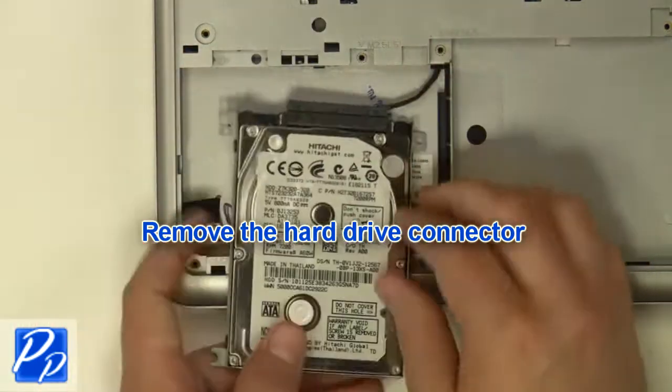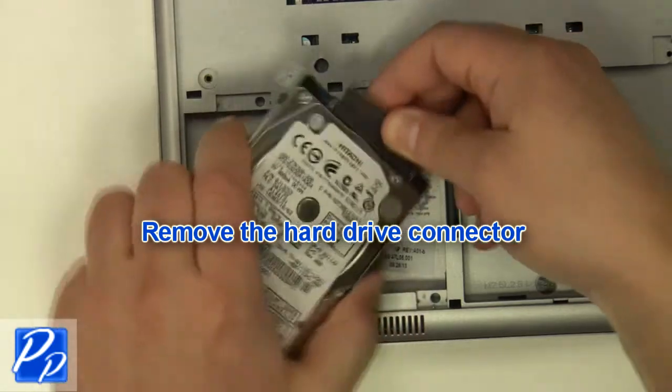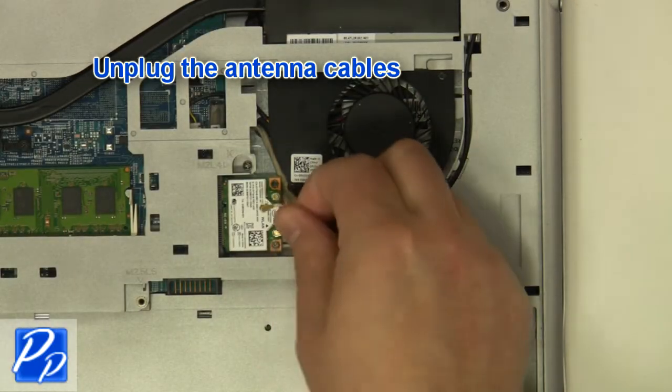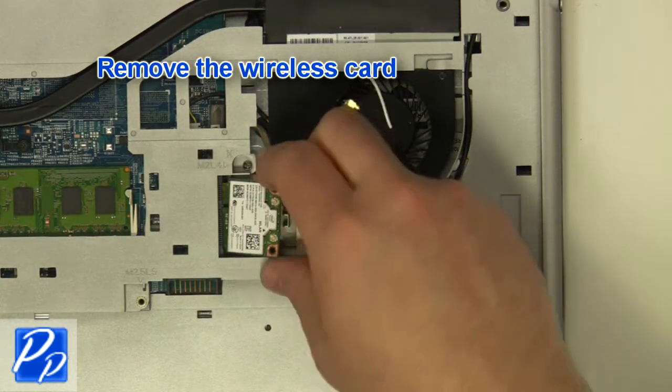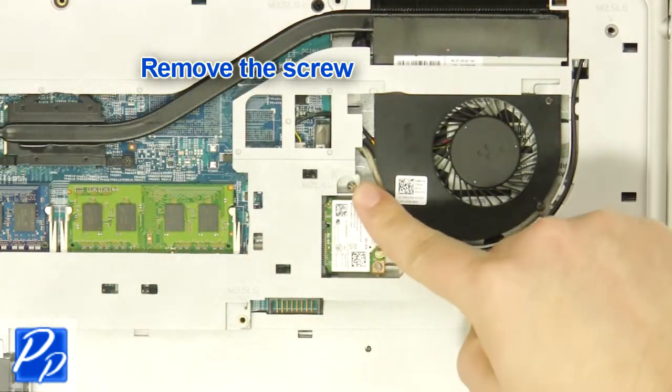Remove the hard drive connector. Unplug the antenna cables. Remove the wireless card screw. Remove the wireless card.